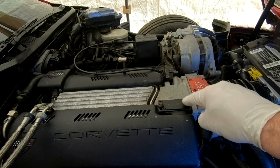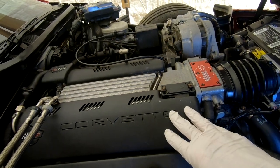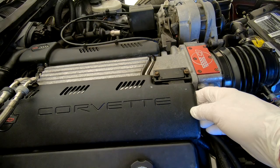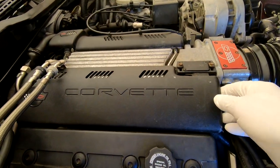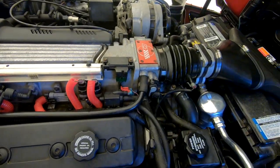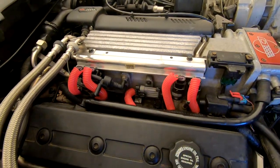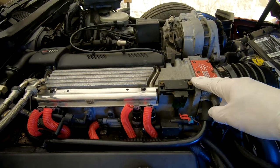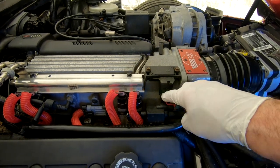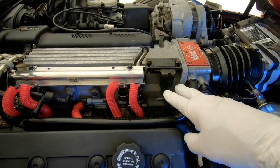Here's the MAP sensor. These are eight millimeter screws/bolts and it doesn't take much to do this. We're going to take this cover off, remove this, and put it back together. Let's pop this off — as you can see I put some covers for the wiring on there. I'm going to remove these two eight millimeter screws, unplug this, get the new part, and clean up underneath here if it needs to be cleaned.